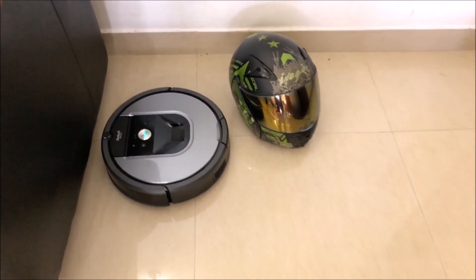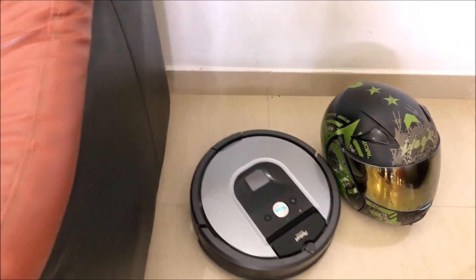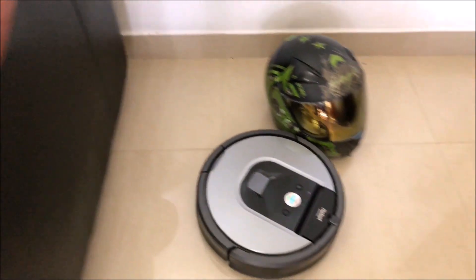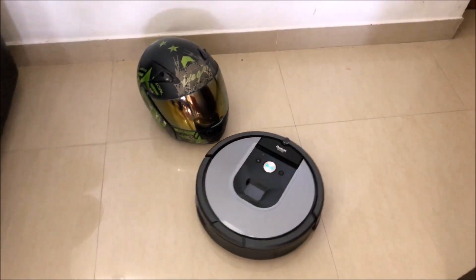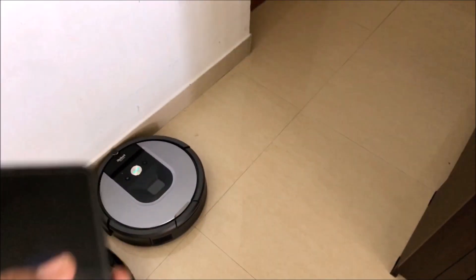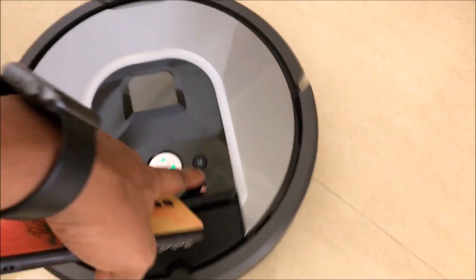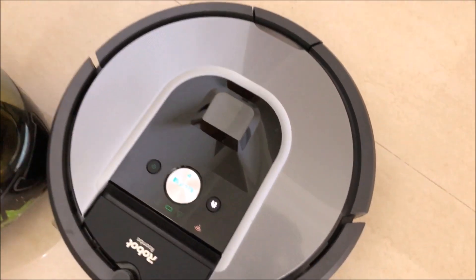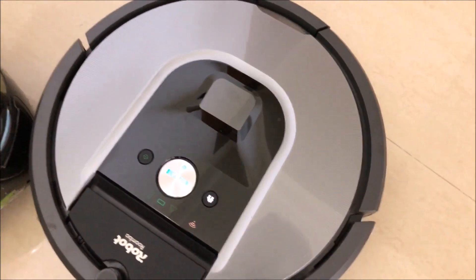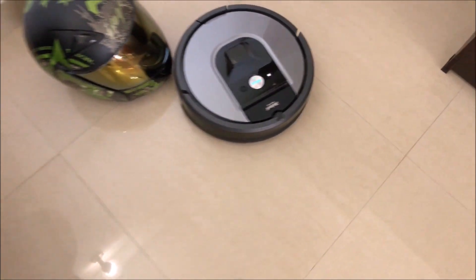Even if you put a barrier in between, it doesn't mean it'll leave that empty portion — it will go in and clean there also. That's how good the mapping is. Now I can either press home from the phone or use the home button here — I'll press the home button twice and it'll automatically go back to where it's supposed to go.